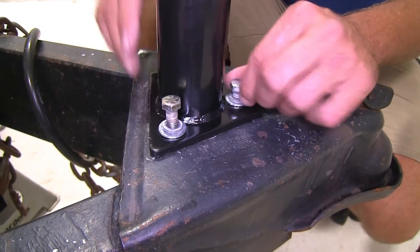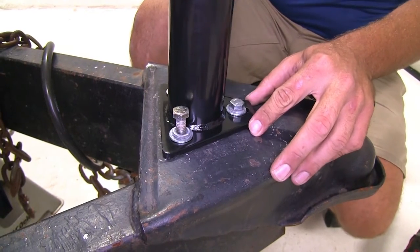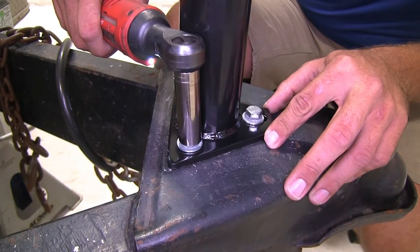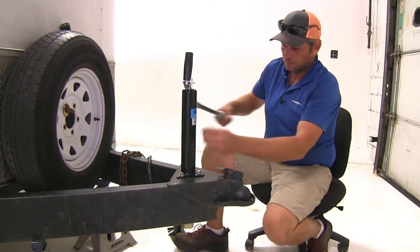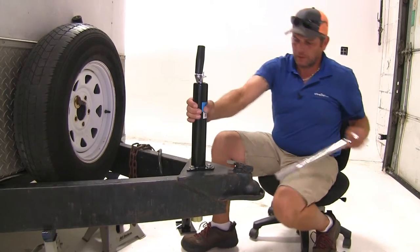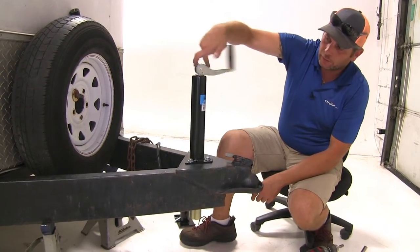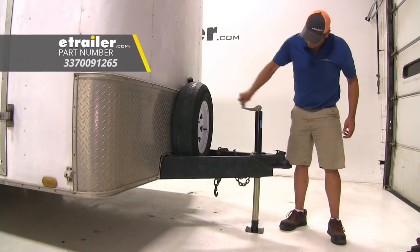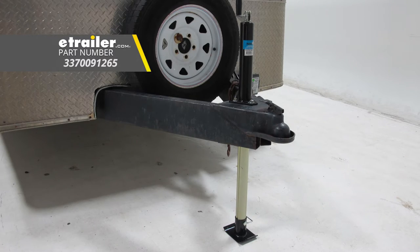All three bolts are started, so let's go ahead and snug those down, then torque them. Now we'll extend the inner tube by turning the handle, put the foot plate on, and that's going to complete our look at the Byers Products A-Frame Trailer Jack with Support Foot, part number 337-009-1265.